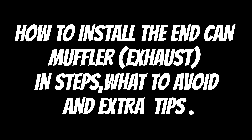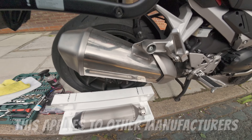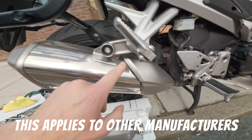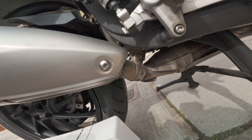Hey guys, I hope you're all well. In this video I'll show you how to change your end can or muffler on your VFR 800x or similar bike. Three screws — one on the top, two down below. I don't know the exact specs of the screws right now but you will find out.